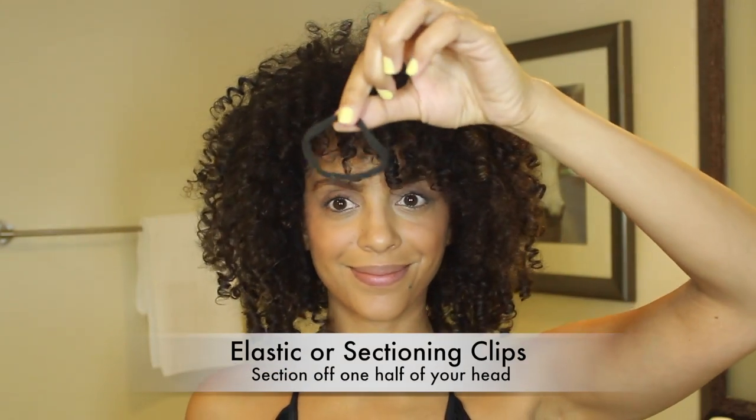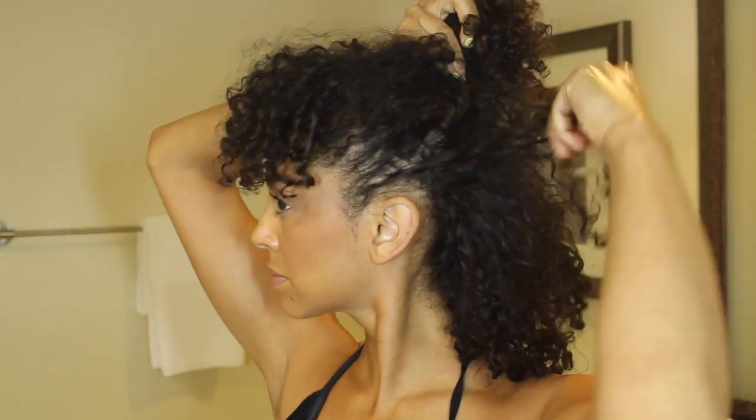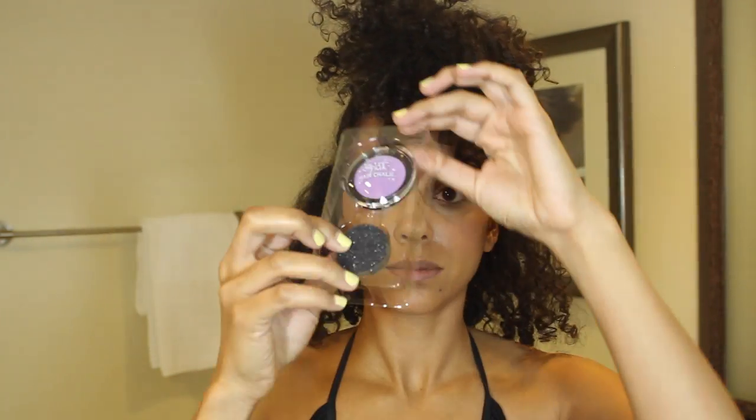I'm starting on second day hair but you can start on any day you like as long as your hair is completely dry. I'm going to use the Splat Hair Chalk in the shade Violet Sky. You'll also need an elastic to section off your hair. The packaging comes with hair chalk and an applicator sponge, but for this look I will only be using the chalk, and I'm also not going to use any hairspray because I don't want to dry out my curls.